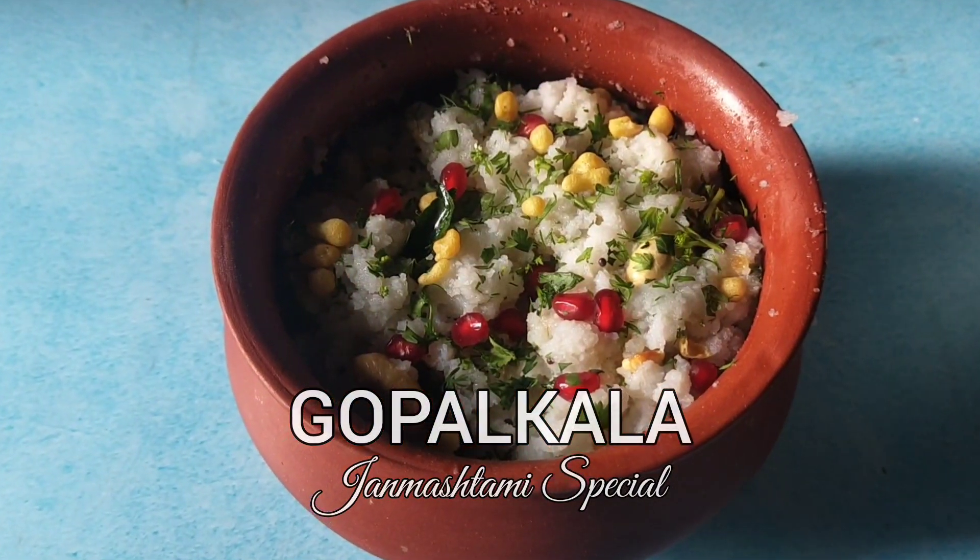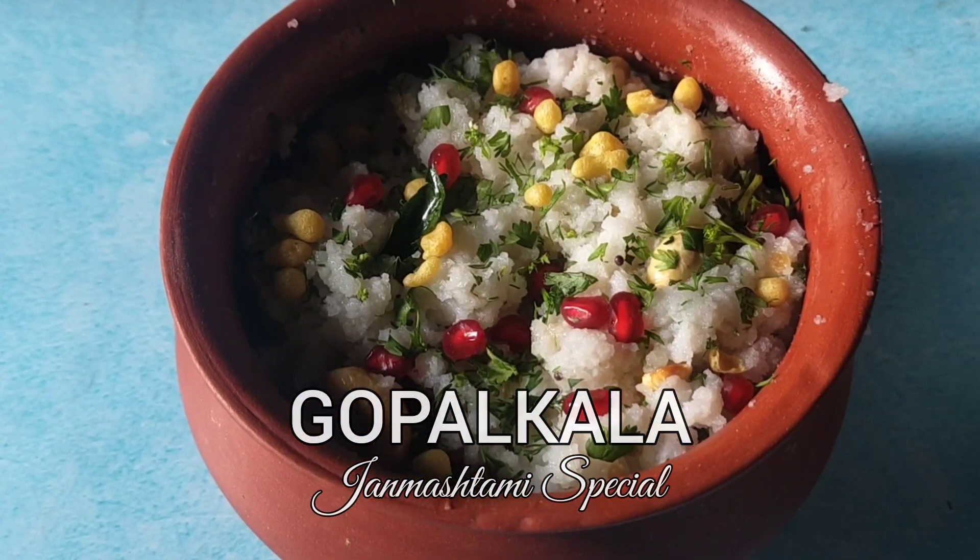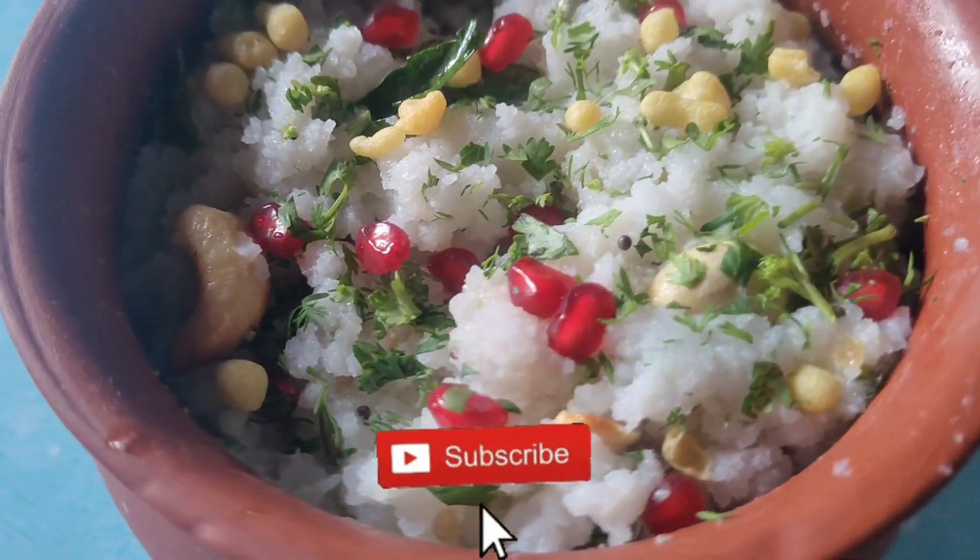Hello! Gopal Kala is a dish prepared on the occasion of Krishna Janmashtami in Maharashtra.